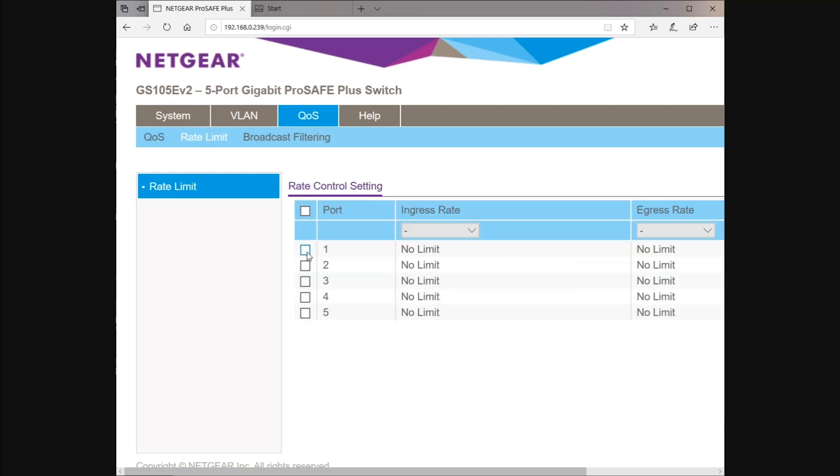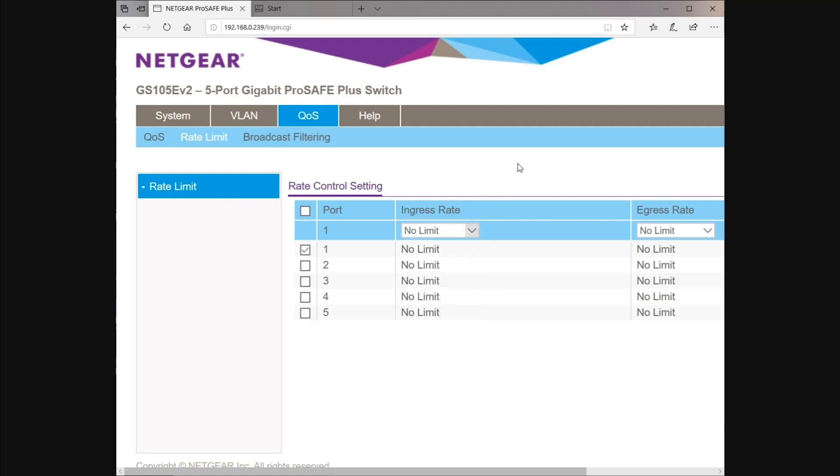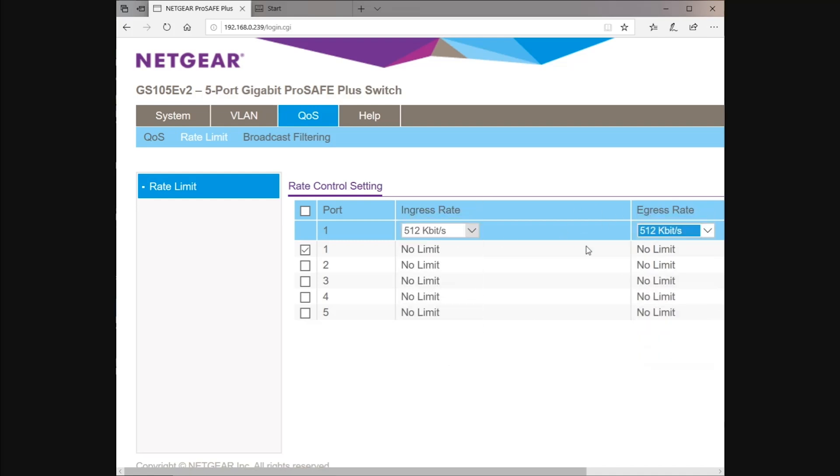Rate limiting — if you've got someone whoring the internet and you need to rein them in, you can actually set a limit all the way up to 512 megabits. A really helpful tool. Sometimes network administrators will use that as a warning shot — they'll set someone to half a meg up and down. That does two things: it lets them know they're being monitored because they'll see their internet speed drop off, and if you can narrow it down to one specific user on that port, you can alleviate the problem for the rest of the network just by putting those limits in place.